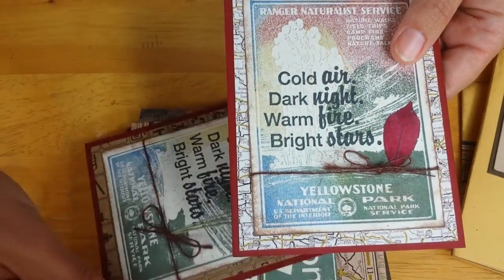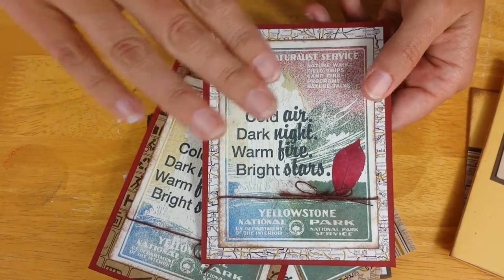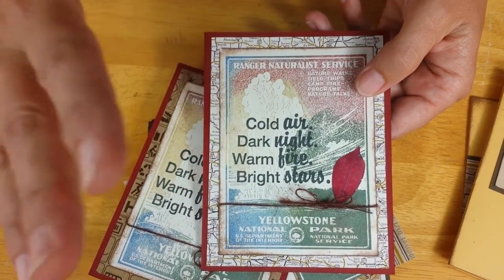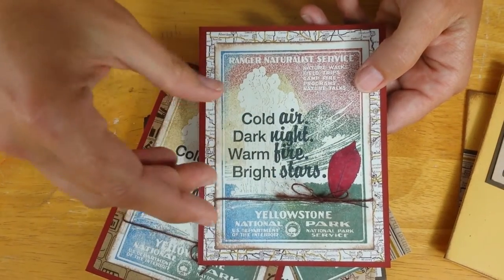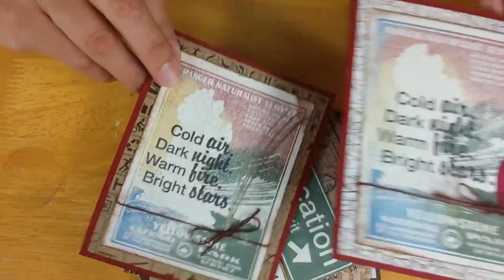Here we have a pair of cards that are pretty much the same, using that larger Yellowstone background image. I inked it with a bunch of different colors of ink and it really made a nice background. I used the softer middle area to stamp the quote into the foreground, plus some little foliage and some jute fiber.